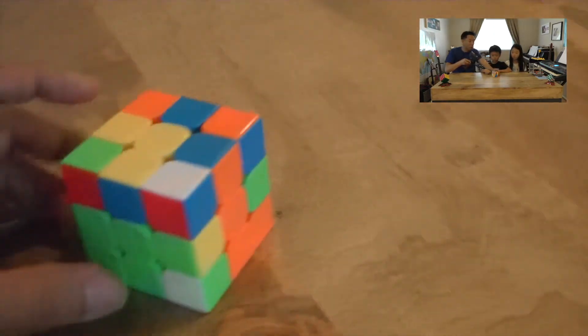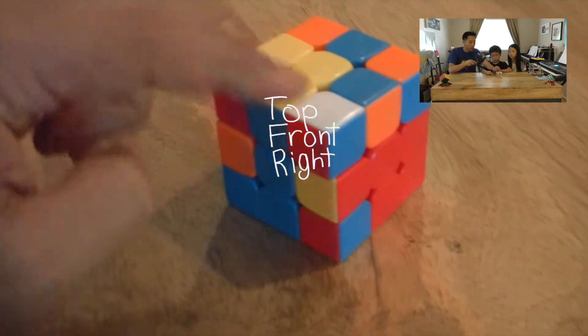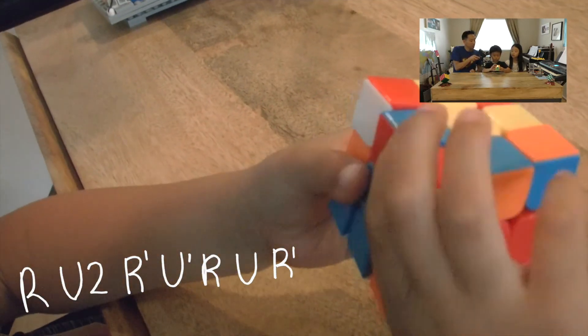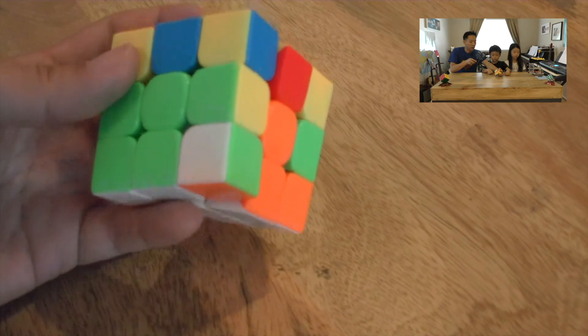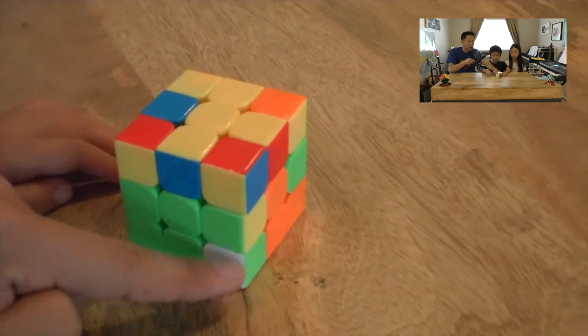For another example: a piece with white facing up — the red-green bounty hunter. We spin the top layer so he's at the front-right position above the correct seat, then use the longer third algorithm. That piece with white facing up is now sitting correctly in its place. Then there's a case where the right piece — white-orange-green — is in the right spot but oriented incorrectly, so we use a simple algorithm to pop it back up to the top layer.